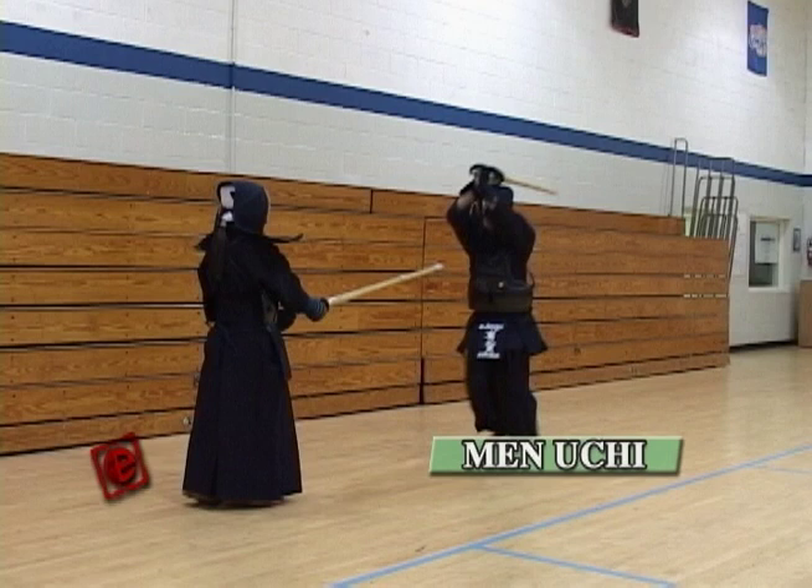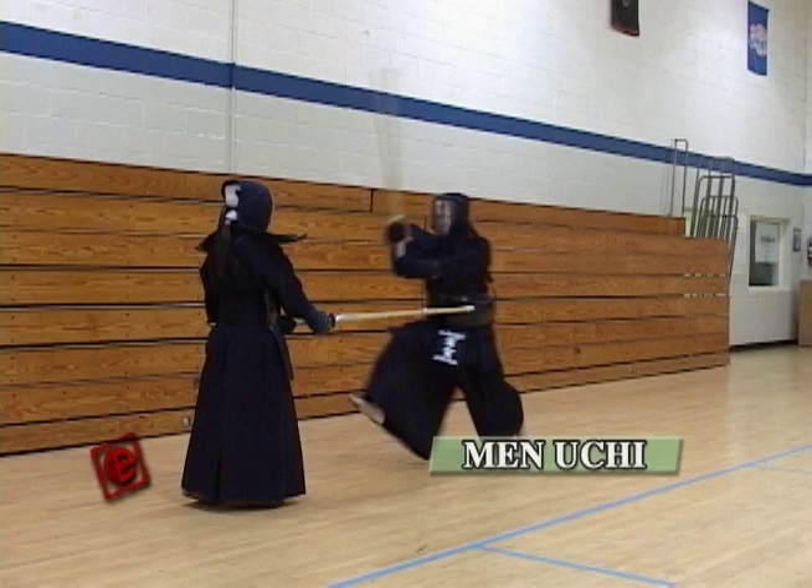Now I'm gonna use some slow motion pictures to go through every detail of the movement of a big Men. Make sure you do a big motion — bring your hands over your head to a position where you can see the full body of the opponent. Make sure you don't bend your elbows; don't put any extra power on your elbows or arms. Just rotate the joint of your shoulders to bring the Shinai in a natural way from your Kamae.